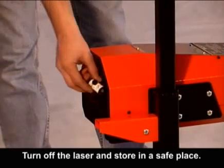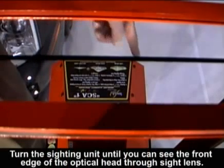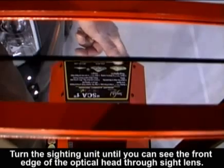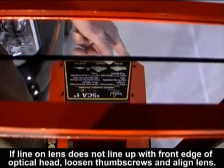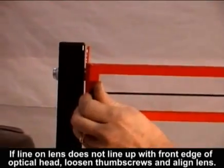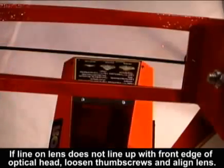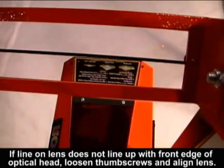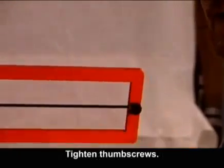Turn off the laser and store it in a safe place. Step 2: Headlamp alignment. Turn the sighting unit until you can see the front edge of the optical head through the sight lens. If the line on the lens does not line up with the front edge of the optical head, loosen the thumbscrews and align the lens. Tighten thumbscrews.